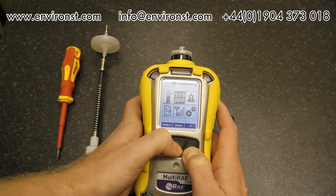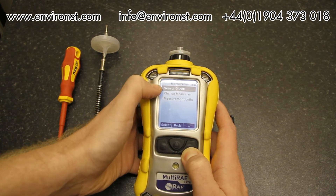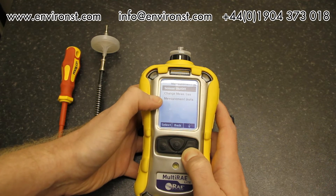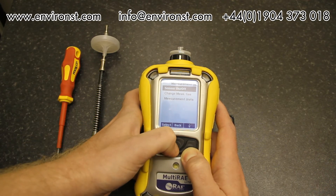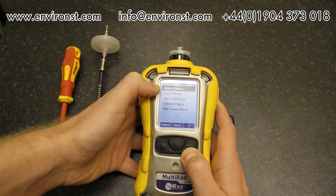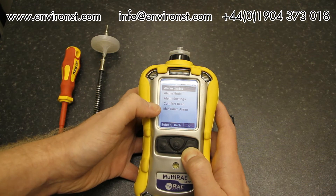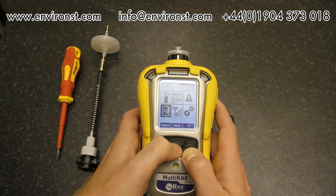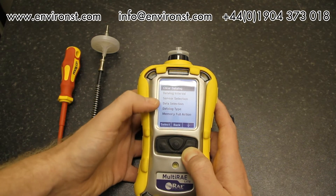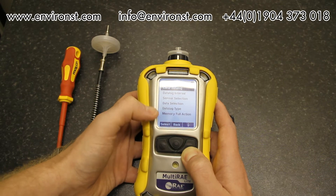Under measurements we can turn sensors on and off, change measurement gases, and adjust measurement units. Under alarms we have alarm limits, alarm mode, alarm settings, comfort beep, and man-down alarm. Under data log we have clear data log, change data log interval, select which sensor to data log, and data selection.